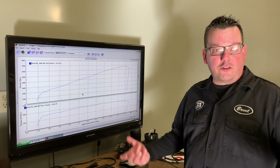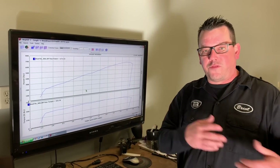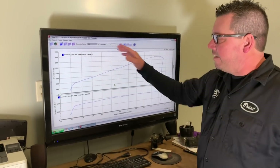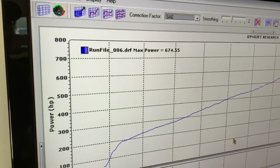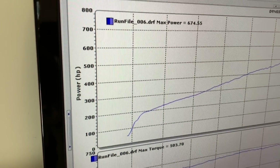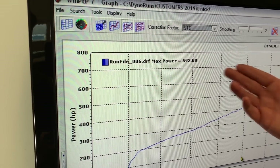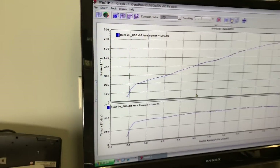Vortech recommends running two blow-off valves at higher boost with a big supercharger, so since we set this car up for the future they're on there now. Looking at the numbers — SAE: 674 rear wheel horsepower on a manual transmission car, 503 lb-ft torque. Switching to standard: 692 rear wheel horsepower, 516 lb-ft torque on 93 pump gas.